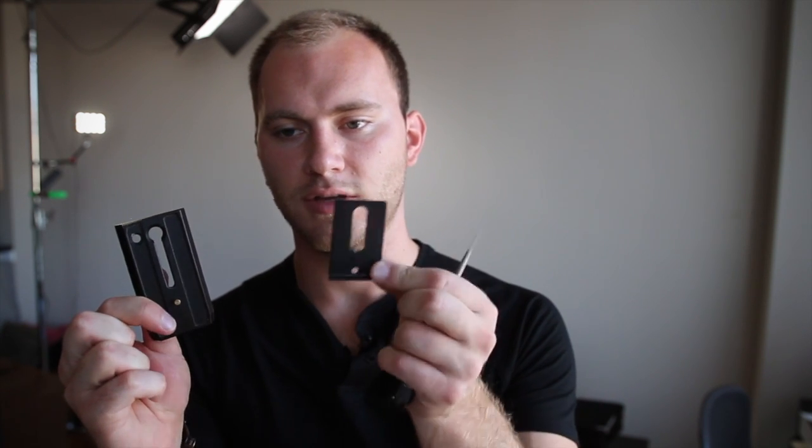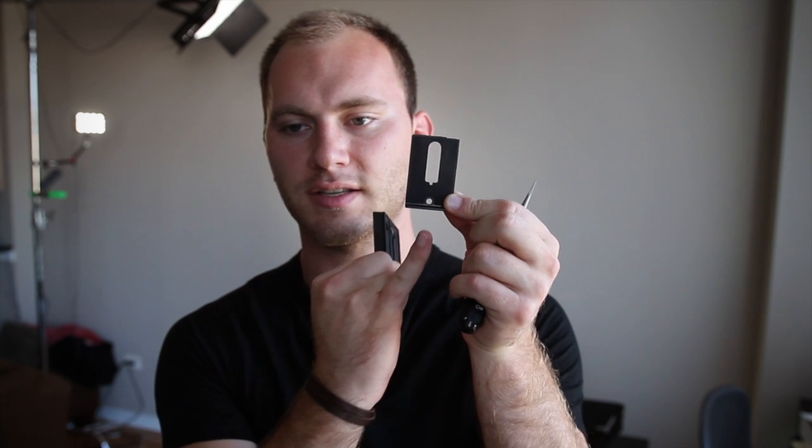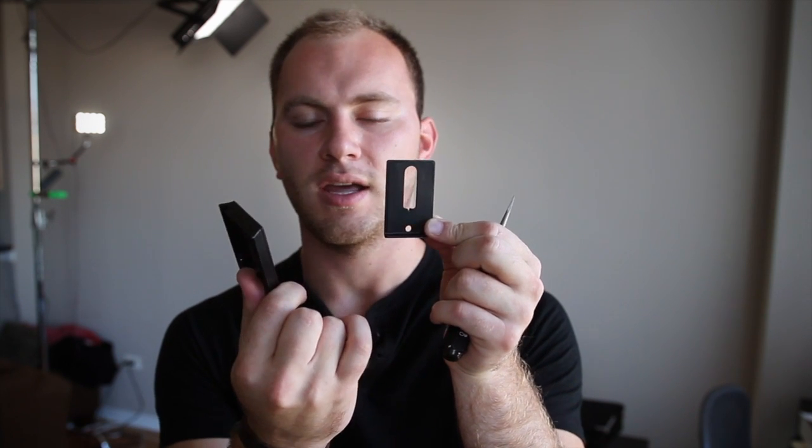They even give you a new little quarter-twenty screw so that it works seamlessly. So, we see we have the anti-twist plate and then the actual Manfrotto plate. Here's your Manfrotto plate, here's your anti-twist. And you'll notice it has a little tiny hole at the bottom, and if you look at the profile, you can see the little tiny divot here.